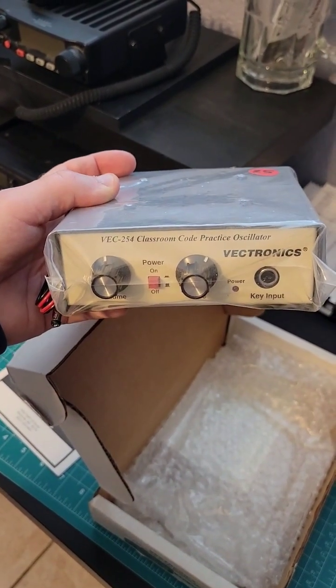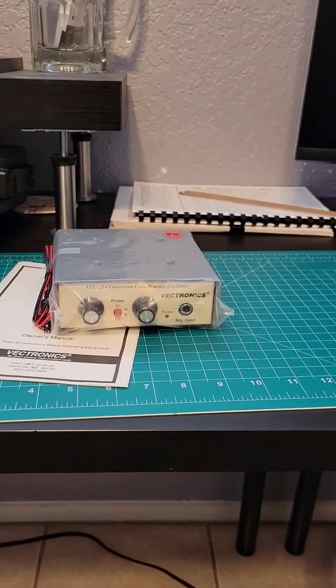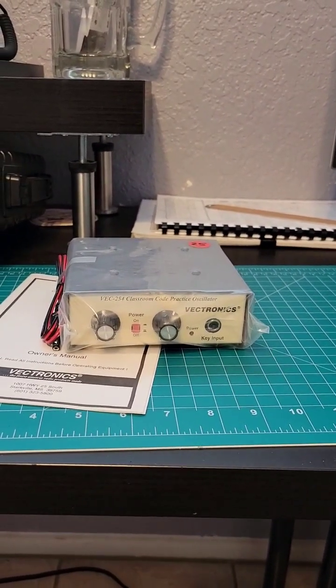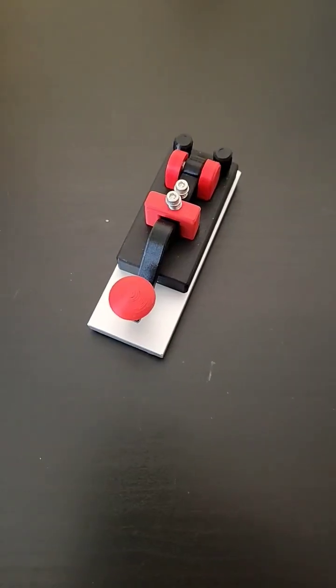In the next video, I'll show you how this is set up and possibly start sending some Morse code with it.